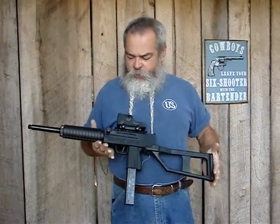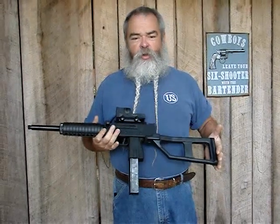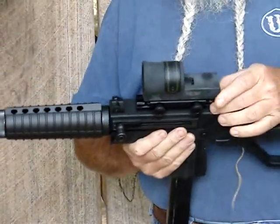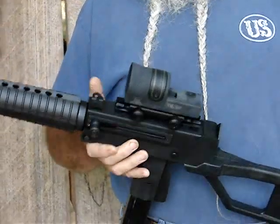Masterpiece Arms in Georgia is making this handy little 45 ACP carbine, very reminiscent of the old Mac-10, that kind of thing. Semi-automatic, got the charging handle on the side, got a good set of sights on it. This one's also got a Picatinny rail, so I put a Trijicon reflex on it. Love that sight for this type of weapon.